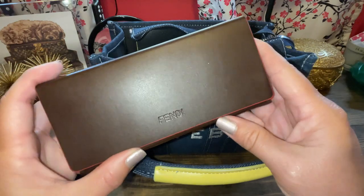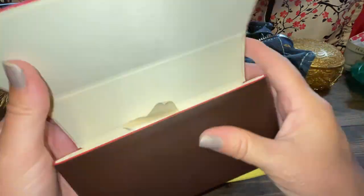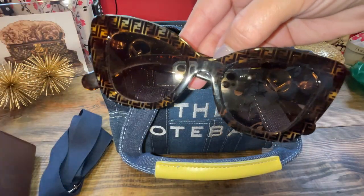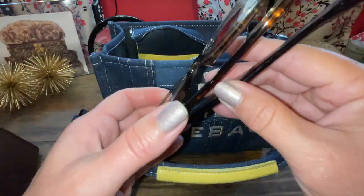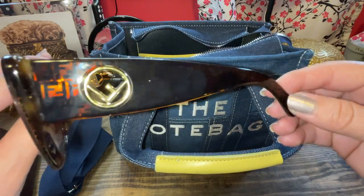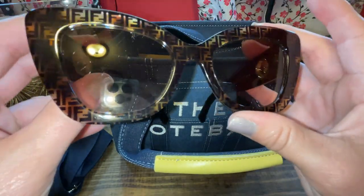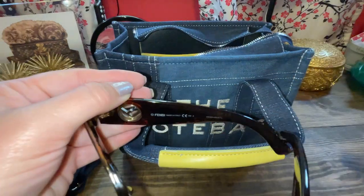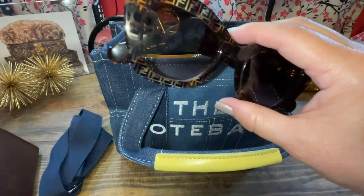First off is my Fendi sunglasses that I need to put in my car because I need to start wearing them again. I got these from Nordstrom Rack for a really good price. Let me open them up for you — see the F, I need to clean them. But I love these sunglasses, especially for summer and fall. Let me show you the inside — it says Fendi. Cute sunglasses, I need to put them in my car.